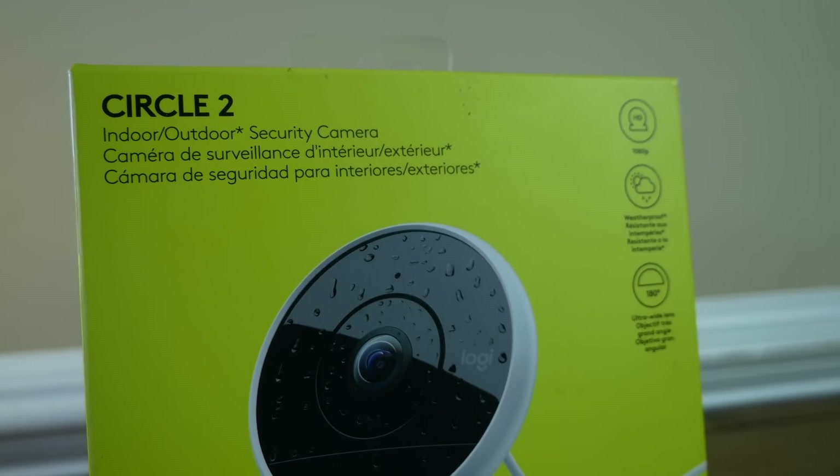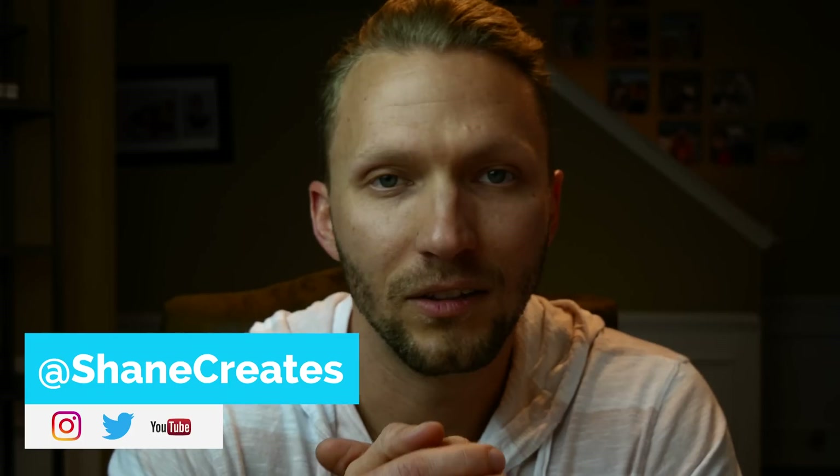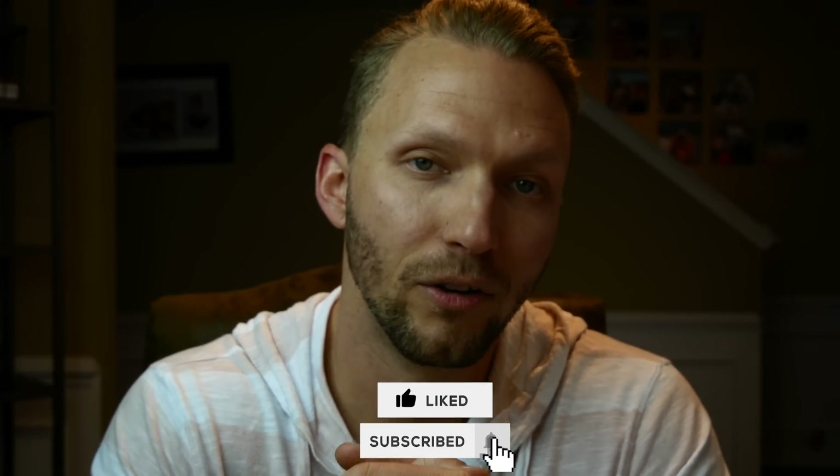The Logitech Circle 2 camera is amazing — it works great, great camera all around. Check out the affiliate link down below if you want to look into it, as that does help out the channel. If you have any questions or comments, feel free to drop them below. My name is Shane and on this channel we're building an easy and affordable smart home using HomeKit, so if that's something you're into, be sure to subscribe and click the bell icon to get notified when I post a new HomeKit video every week.